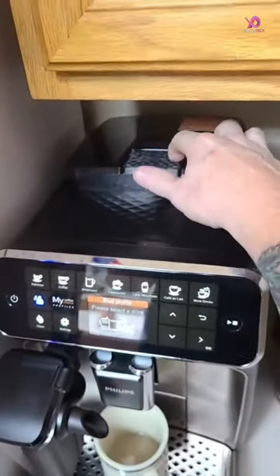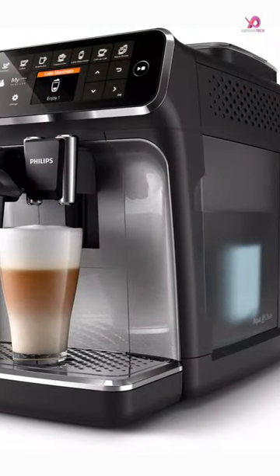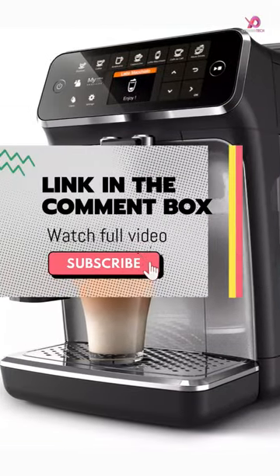One standout feature of this espresso machine is the LatteGo milk system, which allows you to top off your coffee with a silky smooth layer of frothed milk.